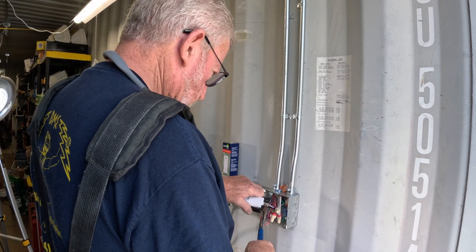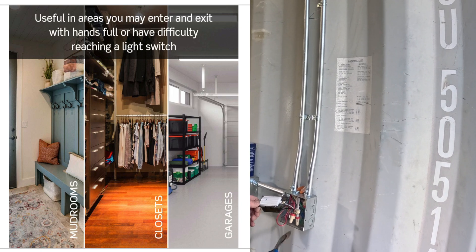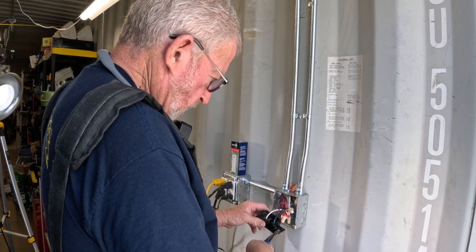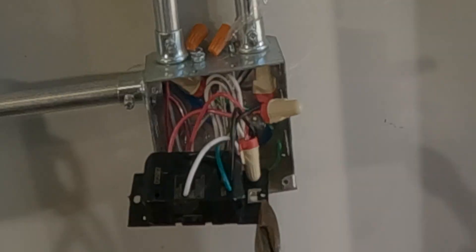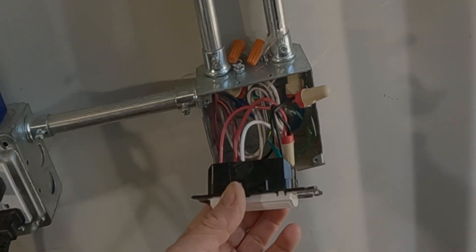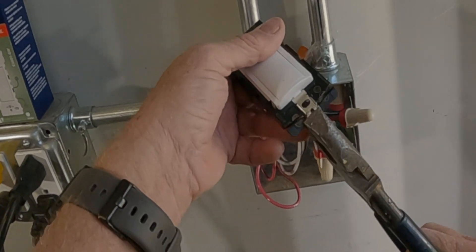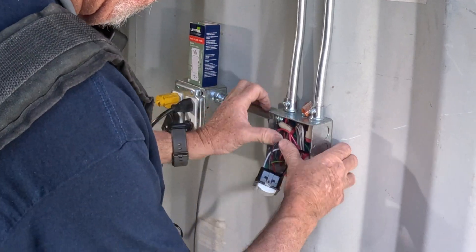Some other good areas to install motion lighting: hallways, and we put them a lot in garages where you're pulling your car in and the motion light turns on for you. We just did one the other day for a lady so when she comes home from work the lights come on automatically.